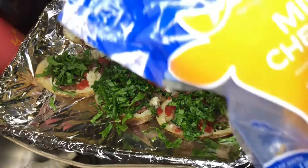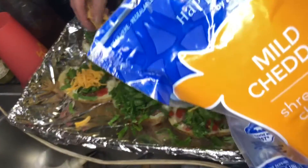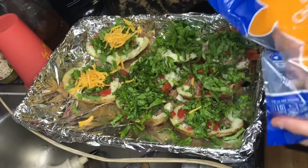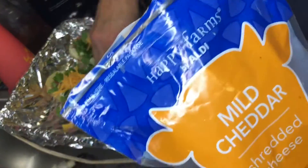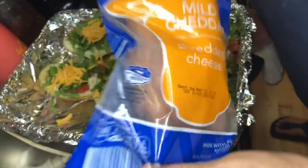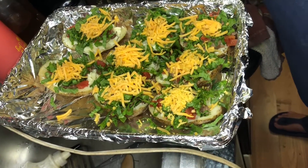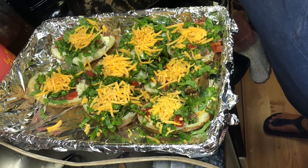Now we're going to add some mild cheddar — put a little bit of that on there. This is a meal in itself: your potatoes, your meat, your greens, and a dairy. You've got some delicious flavors mingling in here. We're going to put this back in the oven for about 15 minutes at 350°F.